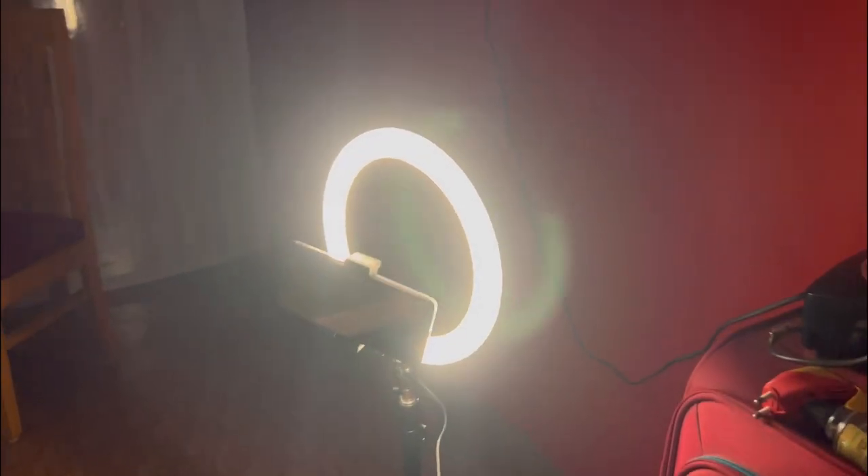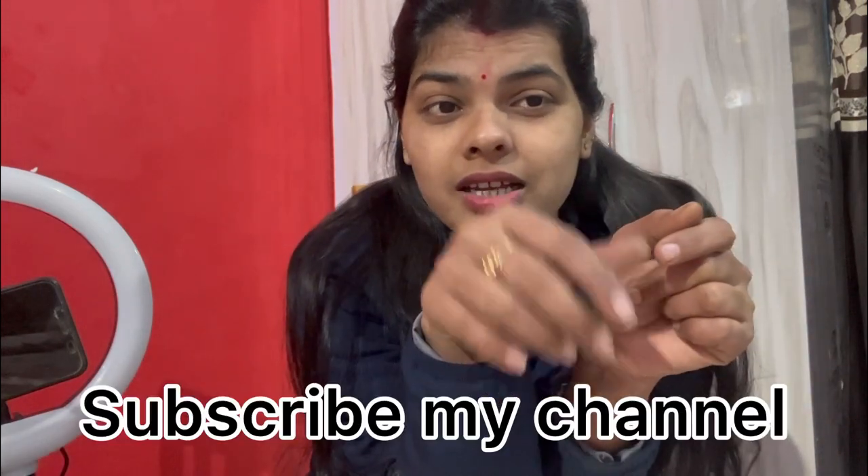So this is my ring light review — you can order it and it is available on Amazon. I will put the link in the description box. This ring light is good and I am fully satisfied with it. The price was $1,099 and it was a little off — like 10 to 20% off — the actual price was $1,600. If you haven't subscribed to my channel, just go and subscribe.